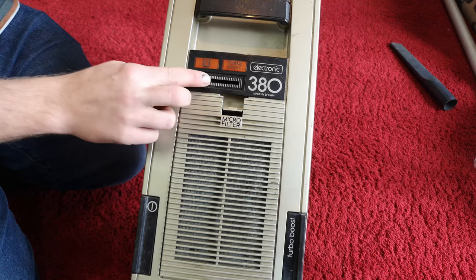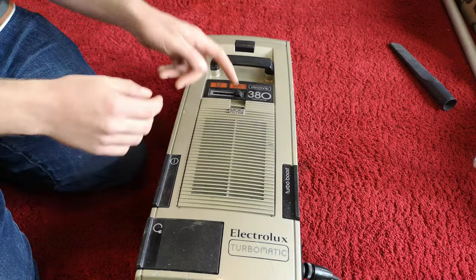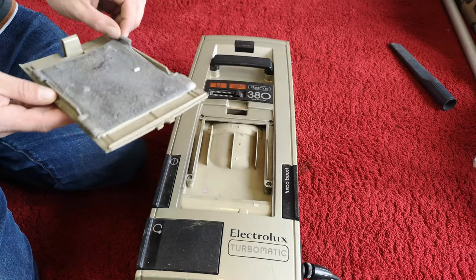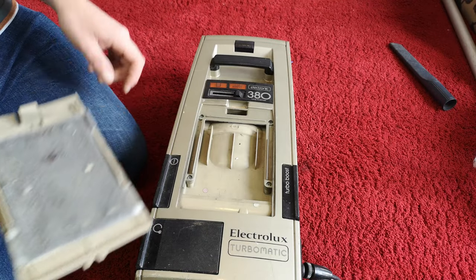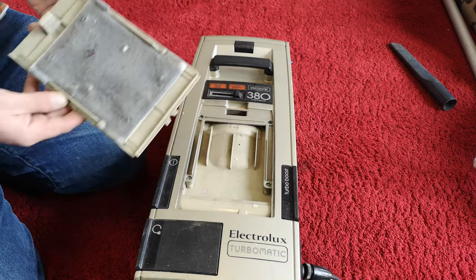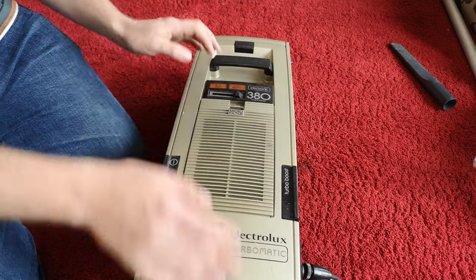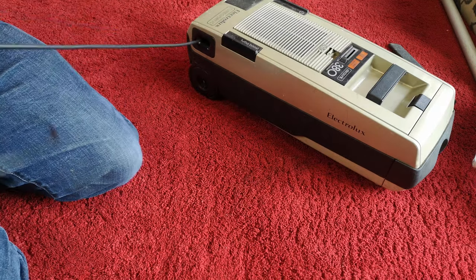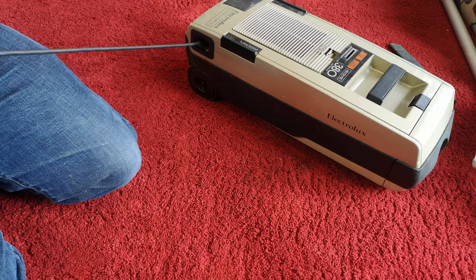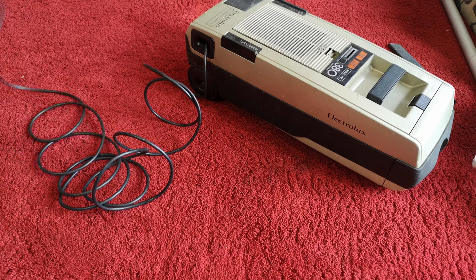A turbo boost light there, a slidey control — bit scratchy there. Under here is an impeccably clean and healthy post-motor filter, which we'll leave in there. All the exhaust air comes out of here. It all seems solid in there and I've never turned it on. This is the bit I've been putting off, really. I guess we're going to have to play the 'how much will it explode when we turn it on' game. We've got lots of nice cable ready.